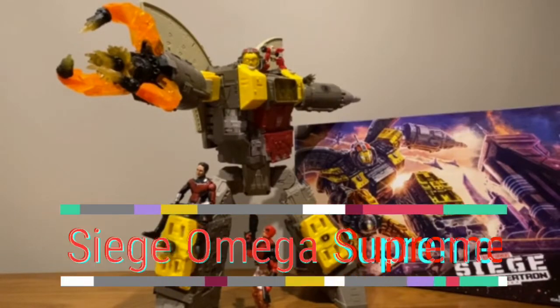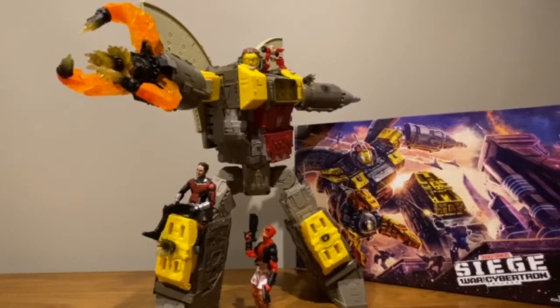This is a video review of the Transformers Siege War for Cybertron Trilogy Titan Class Omega Supreme. I saw him at my local toy world the other day — there were a couple of boxes there. I really wanted to get him because Omega Supreme is one of those figures I never really got as a kid. He was too expensive and too big, and I didn't know where to put him. But my wife realized how much I liked him, so she secretly bought it and gave it to me as a gift. It came in today from Amazon — pleasantly surprised. This is also the first Titan Class figure I've ever gotten, so it's a special one.